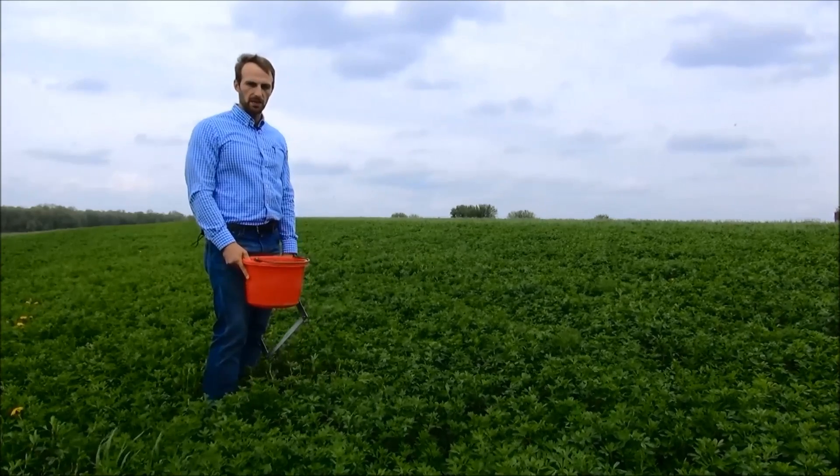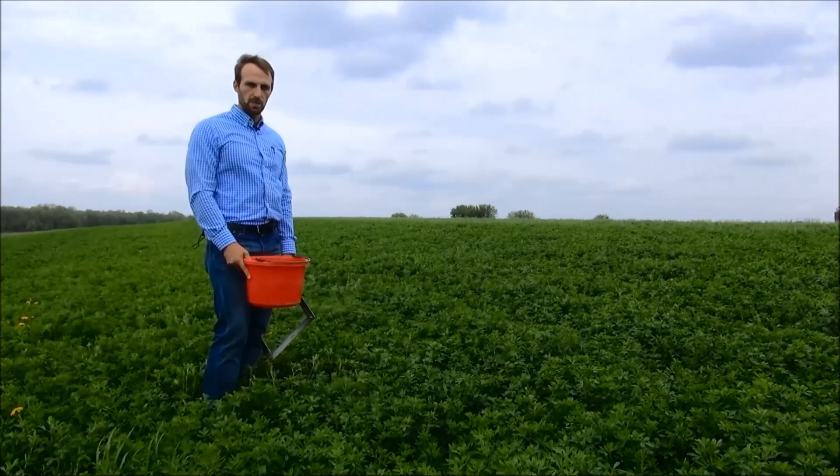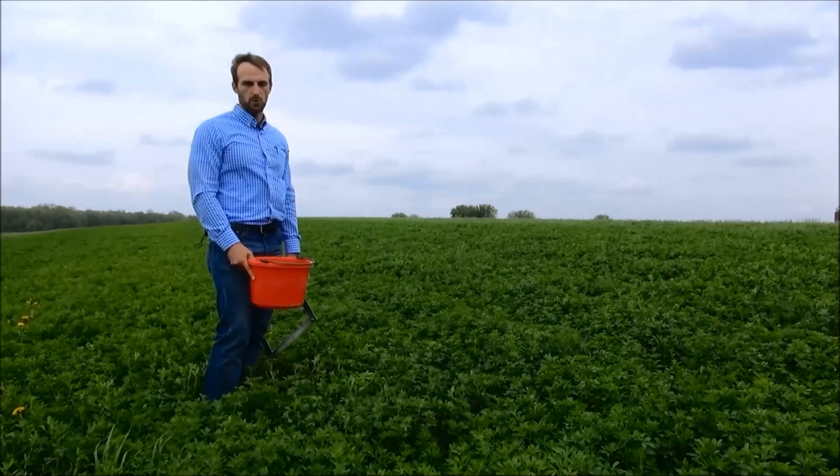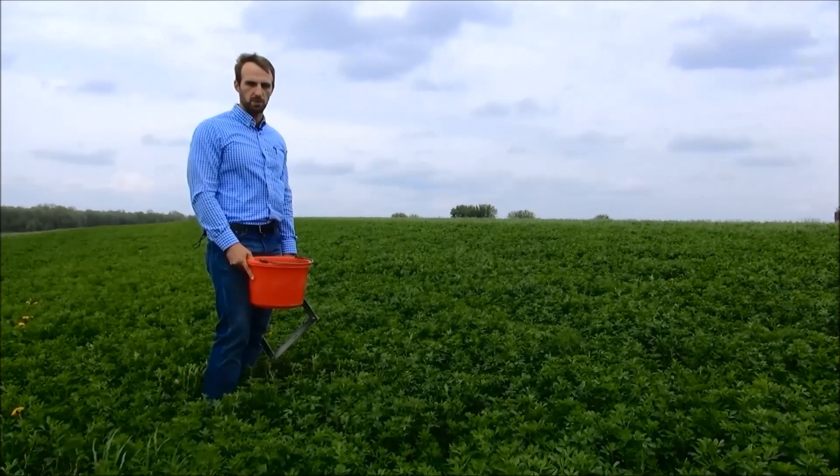We're going to use scissor clippings to confirm our early season peak stick measurements, which we use on our first cutting of the year and then use on subsequent cuttings throughout the rest of the year to help us plan our harvest.